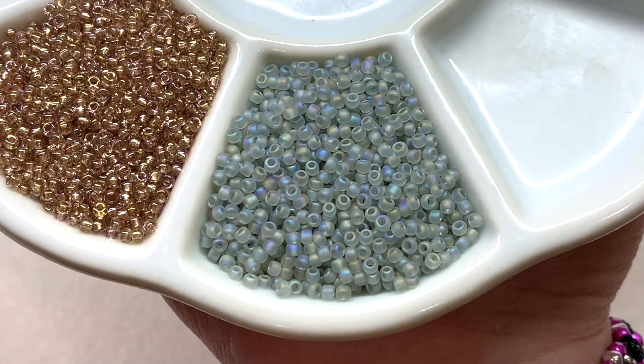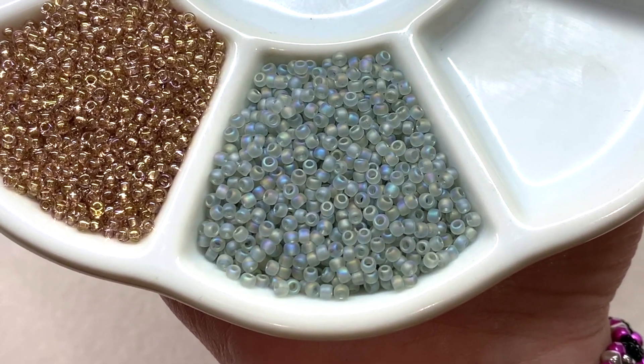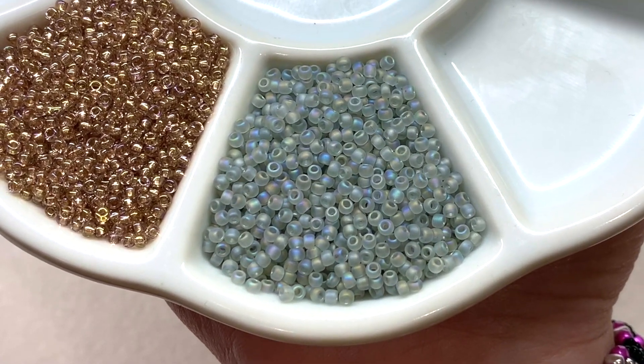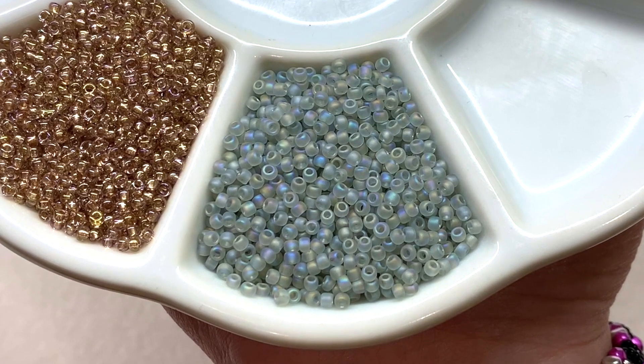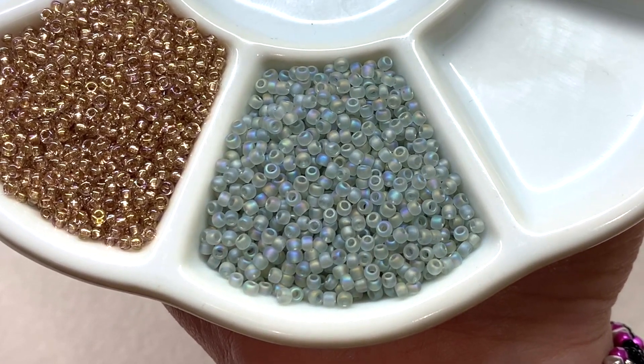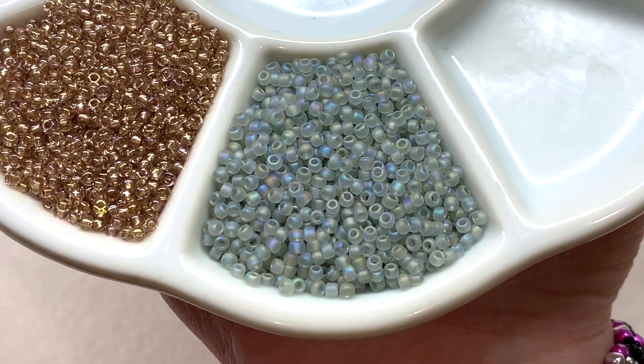Up next is this stunning variety of light gray. It's got a matte finish so it's more frosty looking, and also has what appears to be an AB coating, which you can see subtly showing up and providing tones of blue, purple, and a little bit of gold — which does seem to add some pizzazz to these light gray seed beads.